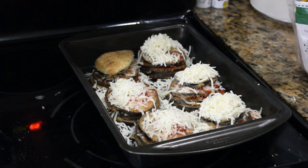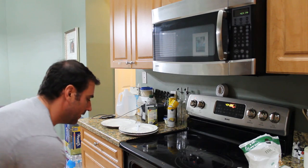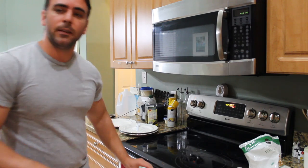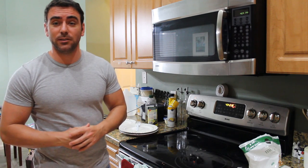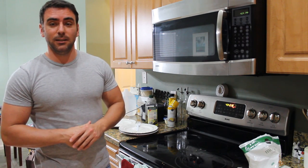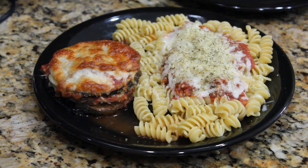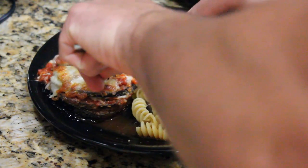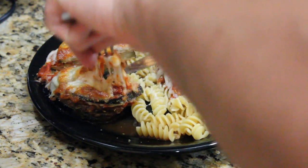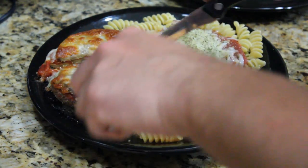Now that your eggplant is fried up, layered, and cheesed, your oven should be preheated by now — go ahead and throw it in. Anywhere from 20 to 30 minutes would probably be a good amount. At that point you should probably start boiling some water to cook up your pasta, and they should be done about the same time. Here's the final product — here's the eggplant right here. You can see my cheese is a little crispy on top because I cooked it on the top rack. You may want to think about putting it on the middle rack if you don't want it that brown. Just keep an eye on it while it's cooking.